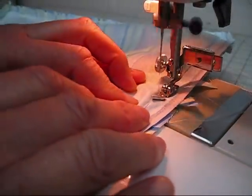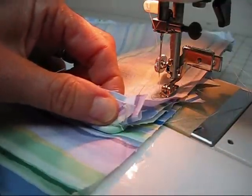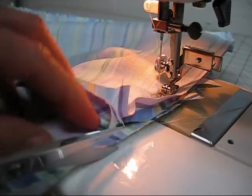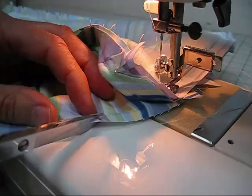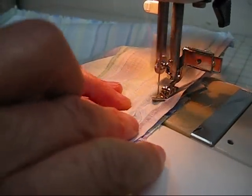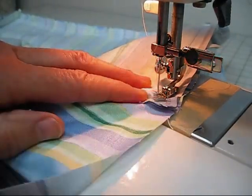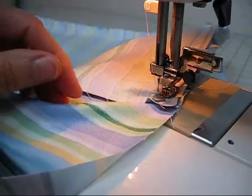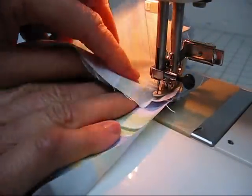Once again, a few inches before we reach the corner, let's put a snip at our pivot point. Now you see we're just catching that piping at the corner. Needle down, press your foot up, pivot your fabric.